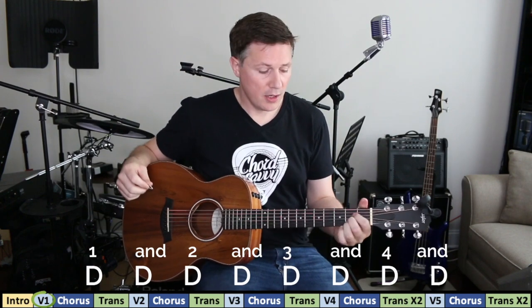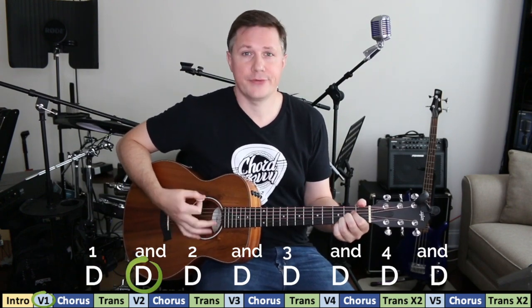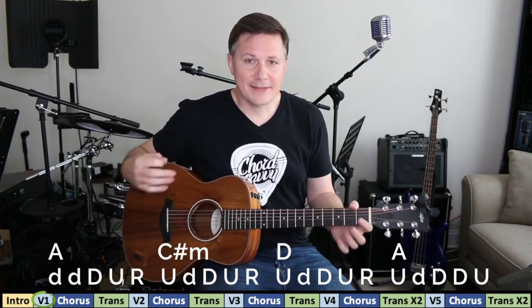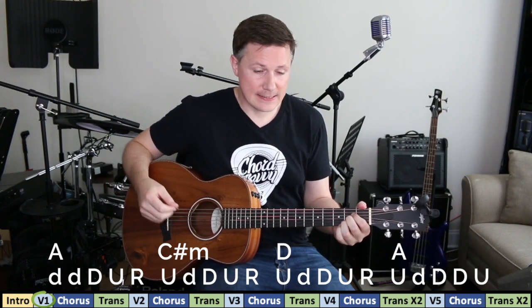Do whatever is comfortable for you. There are two general strumming patterns — these aren't exact but will get you through the song. The first is pretty easy; sometimes they just drive through with a one and two and three and four — I think the piano does that. The second, which is a little more complicated, goes like this.